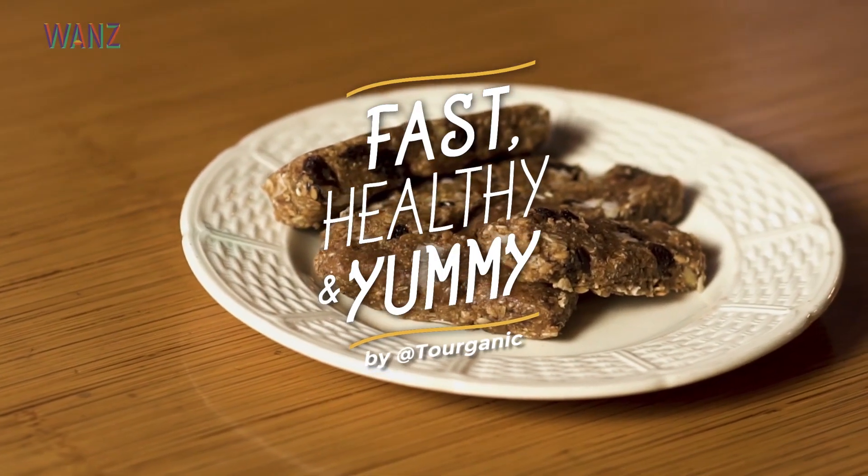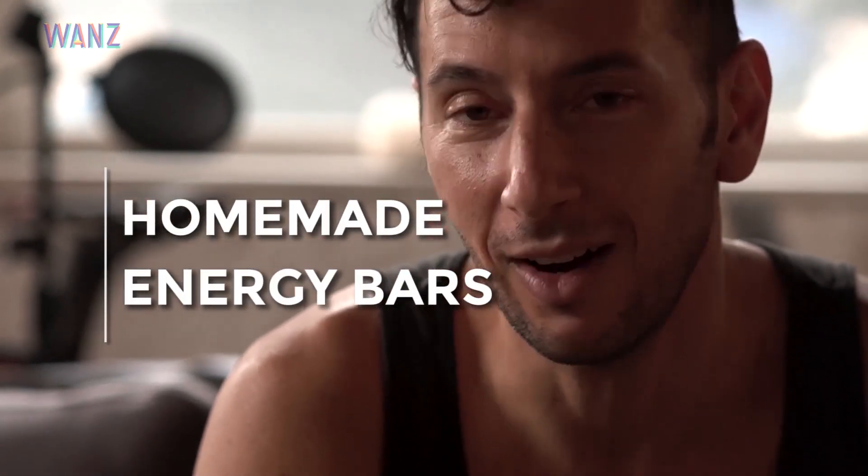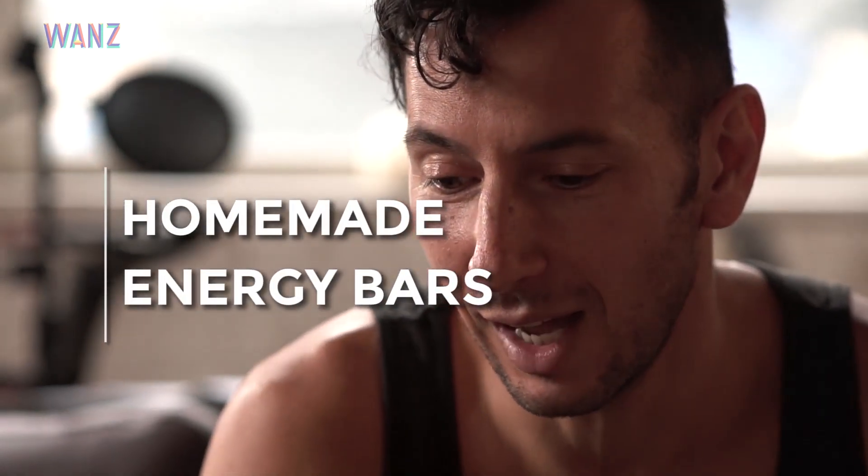Today we are going to be making some homemade energy bars — all raw, all vegan — and as you can see, just using a couple simple ingredients. This is one of my favorite things to make when I'm touring or out on the go, and it's great to help the environment and reduce packaging by making it yourself.